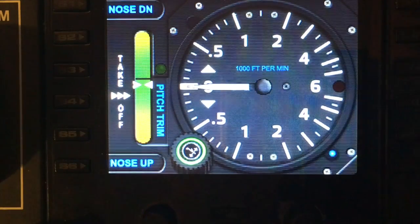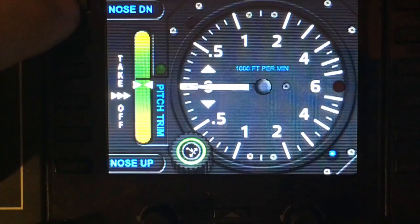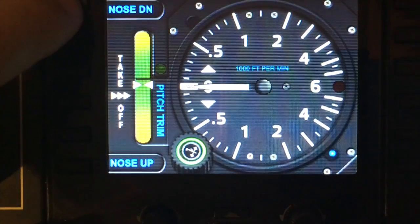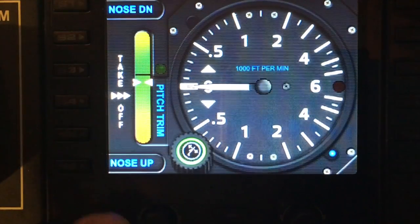Let's start with the S keys. S1 is for trim and will produce a little nose down on the trim — it's a quite tiny movement, so every time you press it, the trim will finely tune into the nose down position.